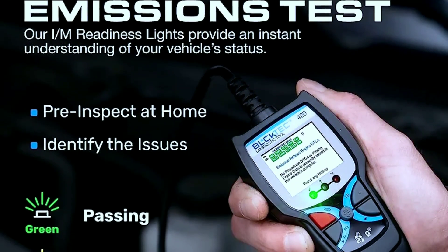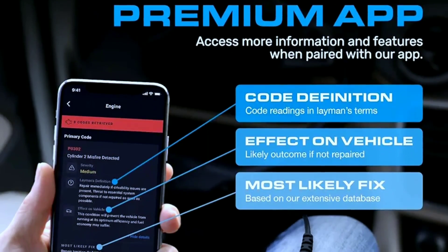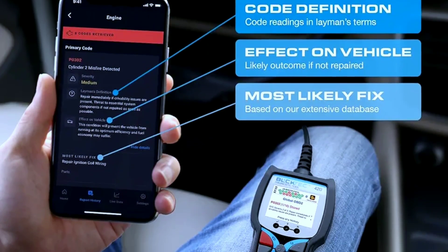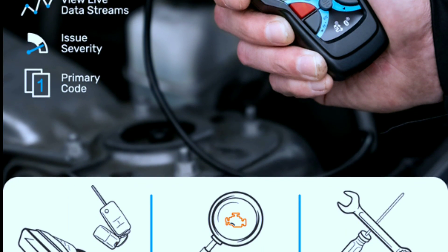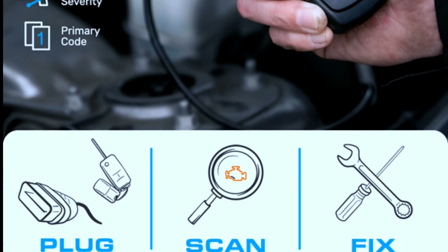What sets the BULKTECH 420 apart is its ability to empower users. Instead of rushing to the mechanic every time your check engine light comes on, you can use this tool to diagnose the issue yourself. It's like having a personal car doctor in your pocket.